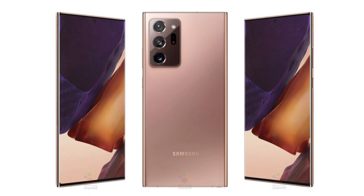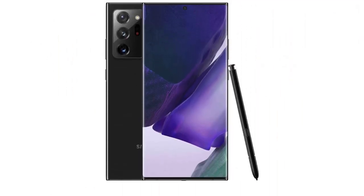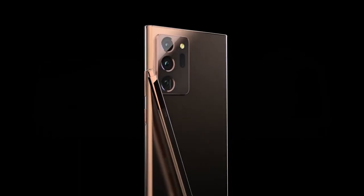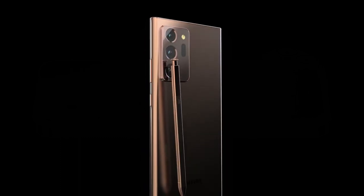Samsung has announced it's holding an Unpacked event on August 5th at 10 a.m. Eastern Time, 7 a.m. PT. While the electronics giant hasn't hinted at what to expect during that event, it's a pretty good bet that the Galaxy Note 20 is going to be the star attraction.